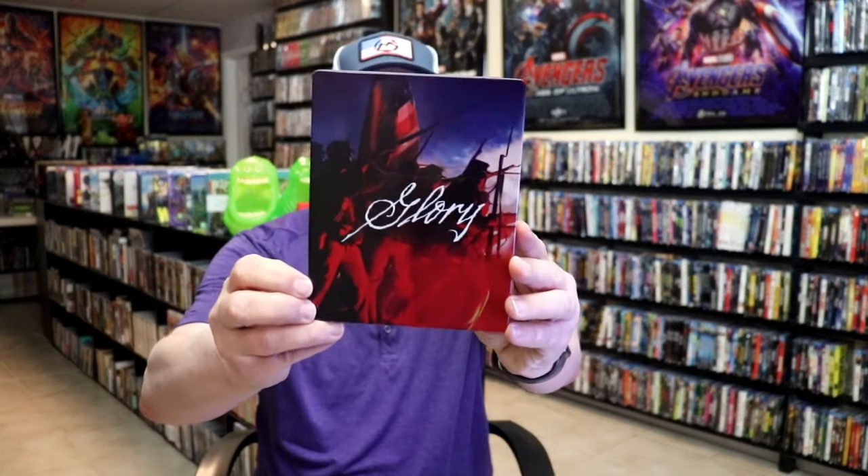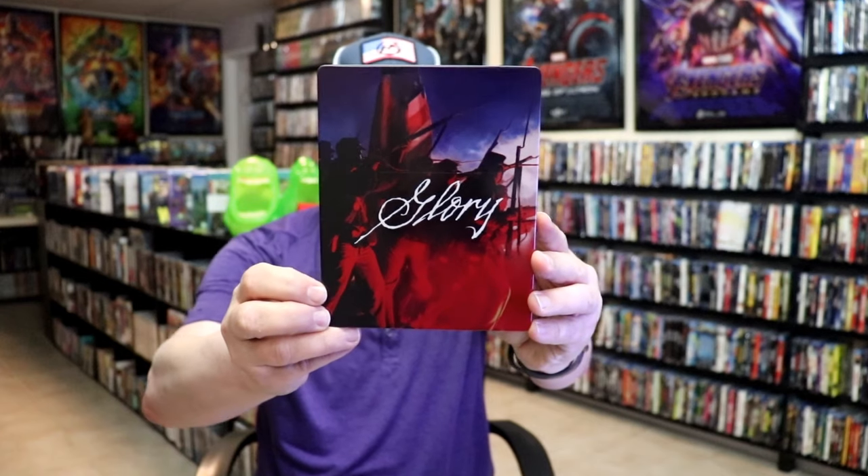I'm going to go ahead and remove this from the wrapper, and we'll take a close look at this Steelbook. Okay, I've got the wrapper off and the J-card removed. Here's the front of the Steelbook — it is a lightly gloss Steelbook, no embossing or debossing.